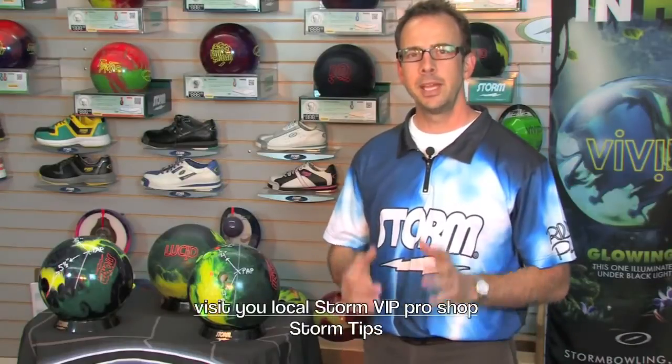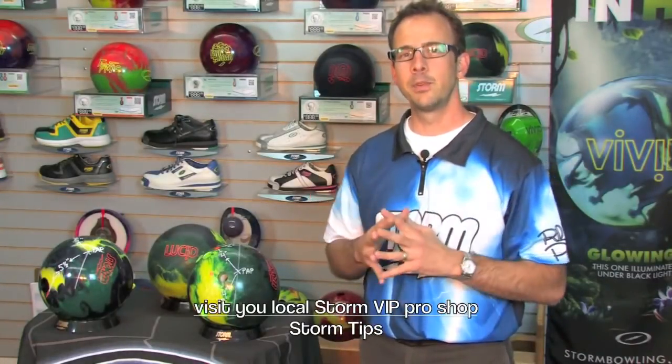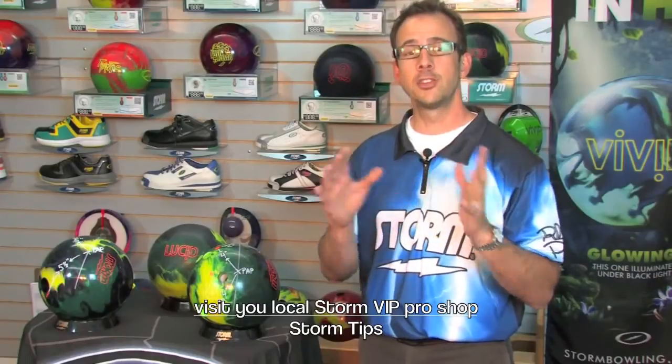Now everybody has a different PAP or positive access point. If you don't know what your PAP is, make sure you visit your local Storm VIP Pro Shop and they'd be happy to measure it and give you that information. It's critical in terms of understanding your arsenal and the different balls and the different layouts that you have.